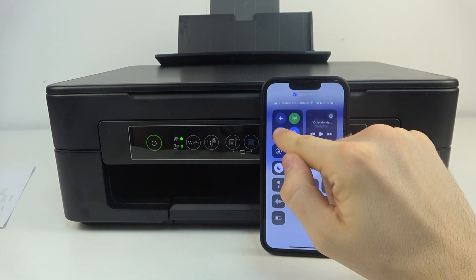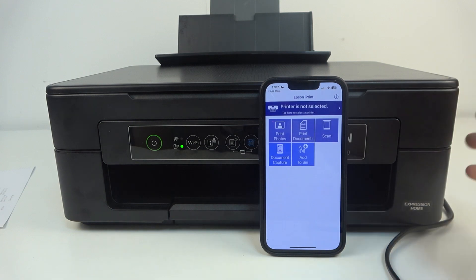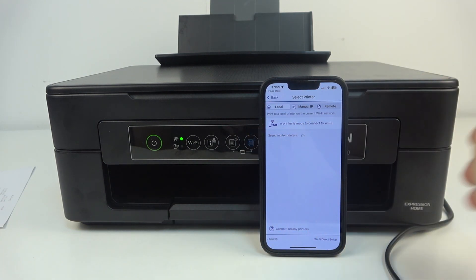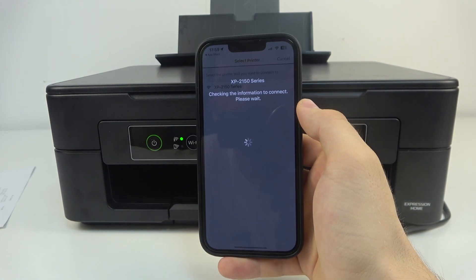Of course you need to have Wi-Fi enabled on your device. And as you can see, the option has appeared — the printer is ready to connect to Wi-Fi. Click on it.